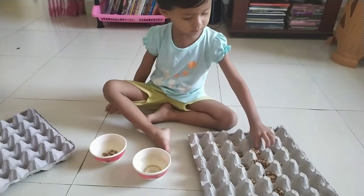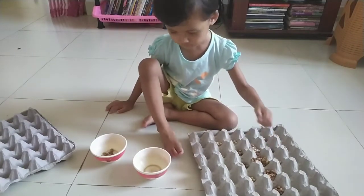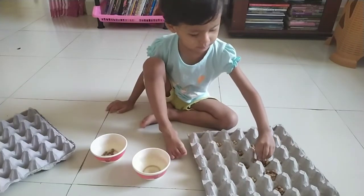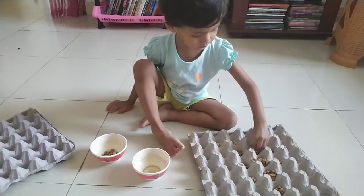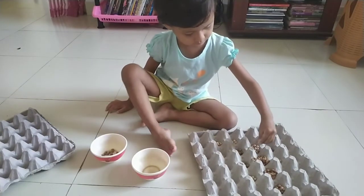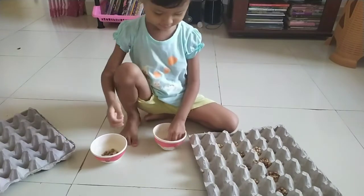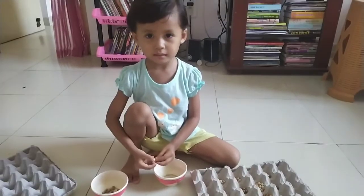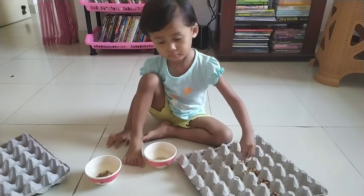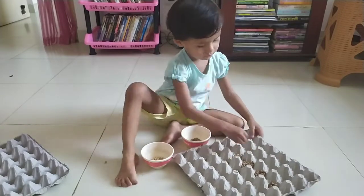Now we are going to show you how to use the weight length. This is an exercise that we have to use pencils and columns. Fine motor skill.